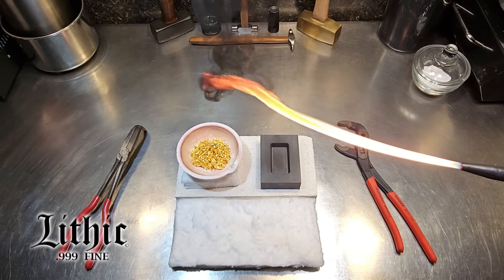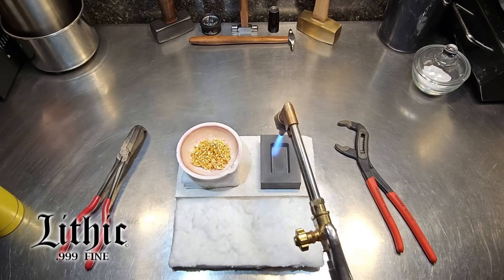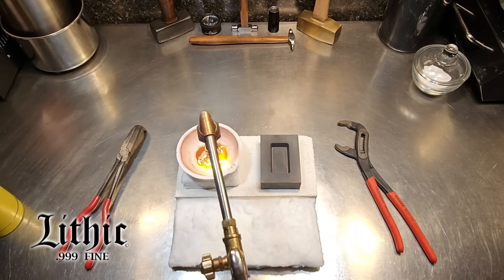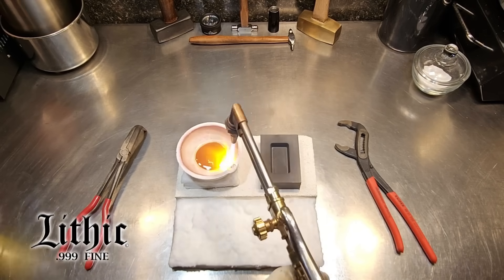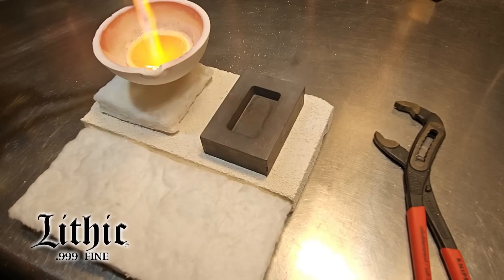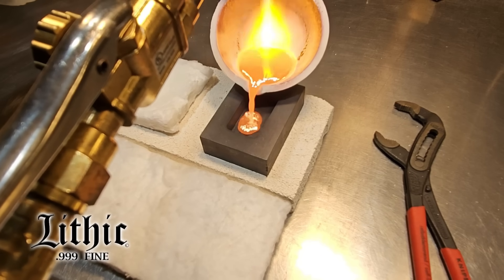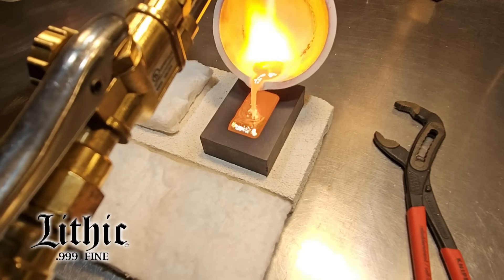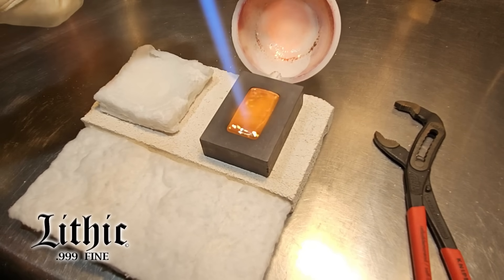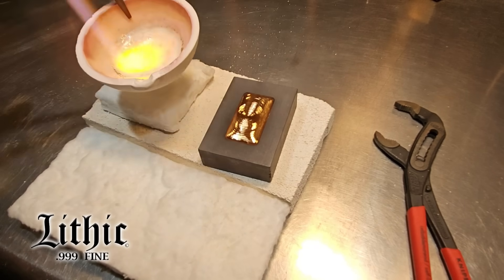I'm going to re-pour it into a bar — I don't want a bunch of odd bars, I want precision. I fire up the torch, heat up the dish, and I need the mold at around 600 degrees to pour safely. Here we go — a nice smooth pour, nice and hot. We'll get some nice ripples to form and center it off nicely.